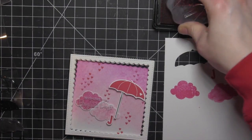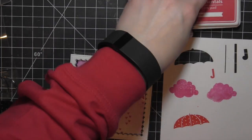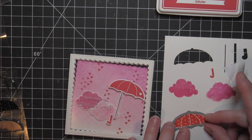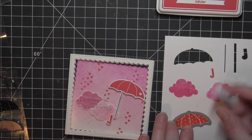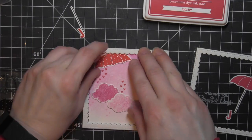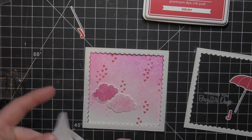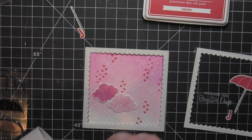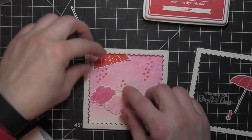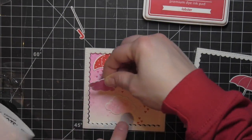I'm going to repeat that with the Spun Sugar ink — it's going to give some nice watercolored looking clouds. I kept those in the shades of pink, and then once I had those clouds, I decided I needed another umbrella. This was one of those cards where my original idea kind of evolved as I worked, and that's okay. You definitely don't have to stick to your original plan — it's okay to evolve, change your mind, and add to or take away.